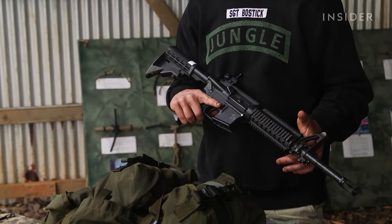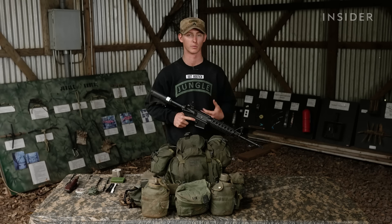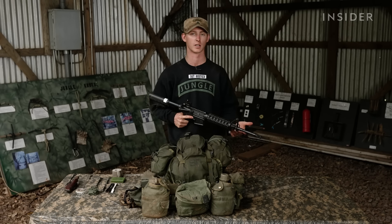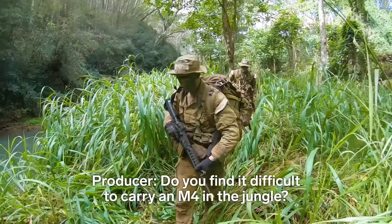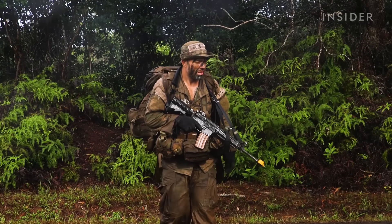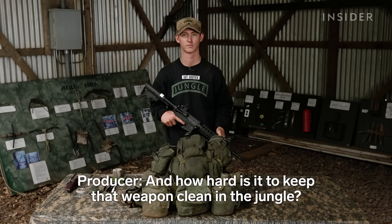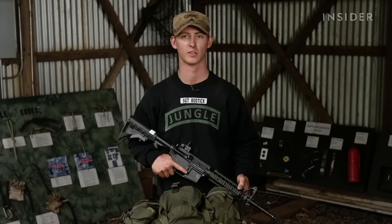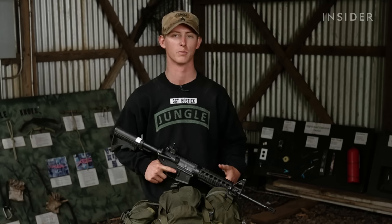Among the weapons in our arsenal, the M4 is probably the easiest to carry, but it does have its limitations being a little bit longer than some sub guns that are out there. Do you find it difficult to carry an M4 in the jungle? I personally don't. I think it's a very suitable weapon for the jungle. And how hard is it to keep that weapon clean in the jungle? That's a little bit harder than you would think, just with the dirt, mud, and water you're facing all the time. Keeping it dry and clean is a lot harder than you'd think.